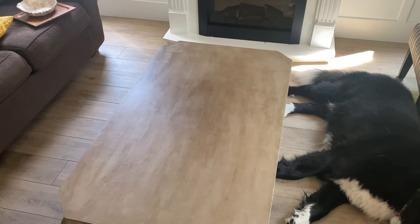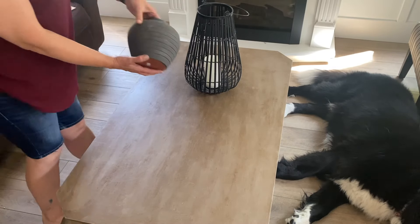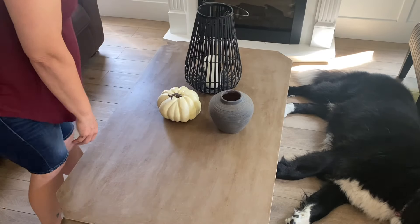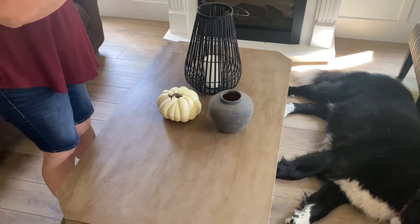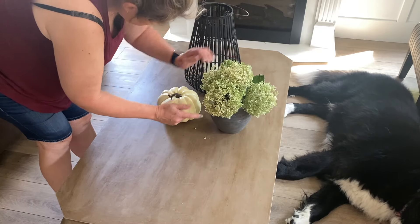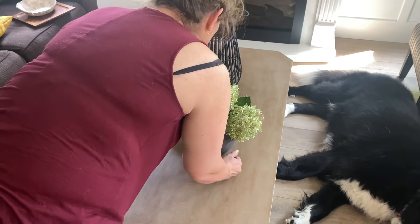Now we're moving on to my coffee table. When I decorate, it's not staged — you can totally see my whole process of figuring things out, and sometimes at the end it still doesn't turn out perfectly. I just play around and figure out what I like together. A couple days into living with the decor, sometimes it doesn't feel right, so I'll switch it around.